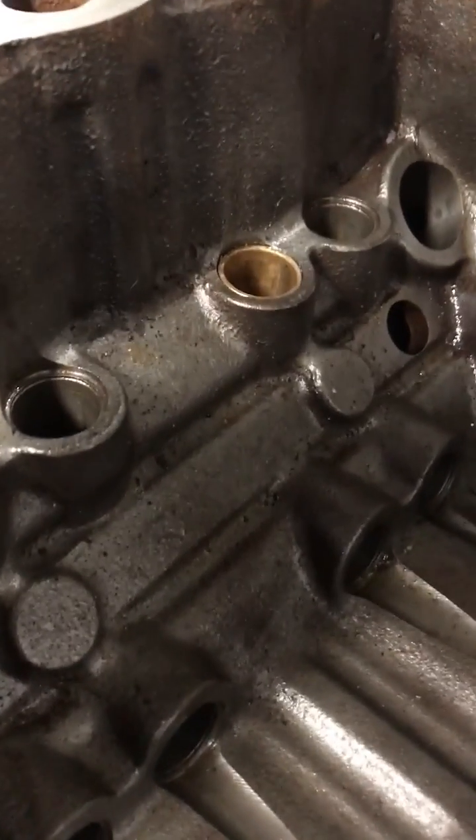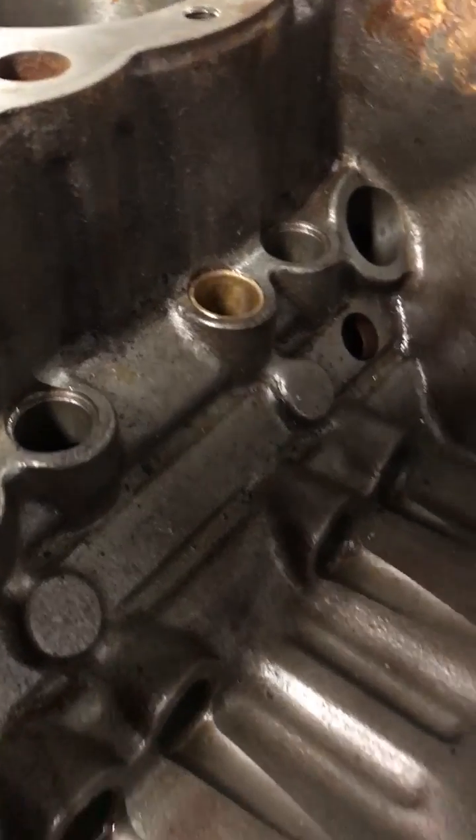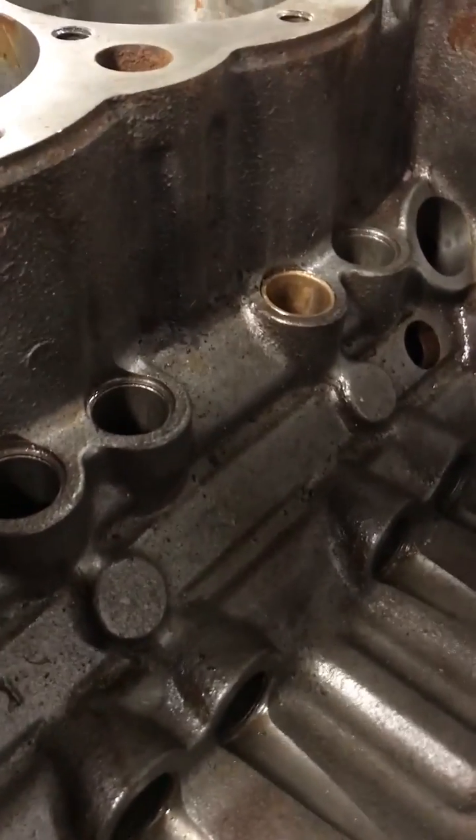Hello, this is Mark at Titus. Today I'm going to do a little bit of a video on a repair job that we have to do on a small block Chevy World Block.